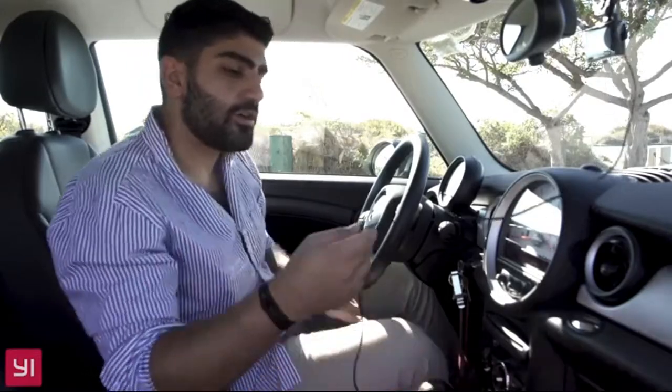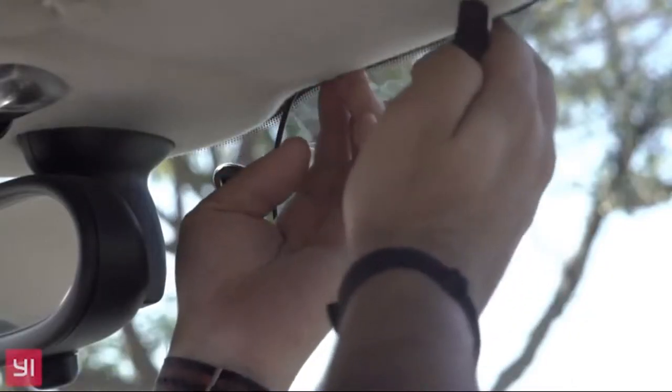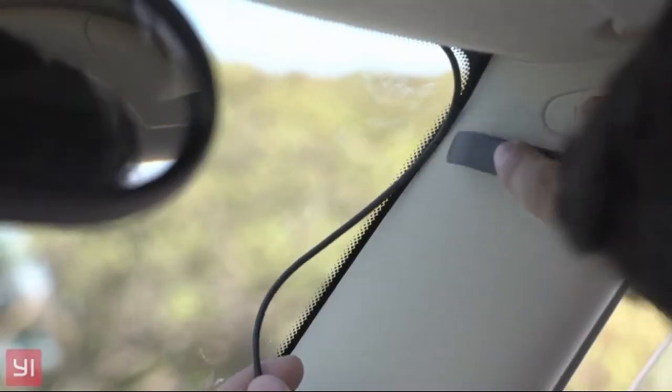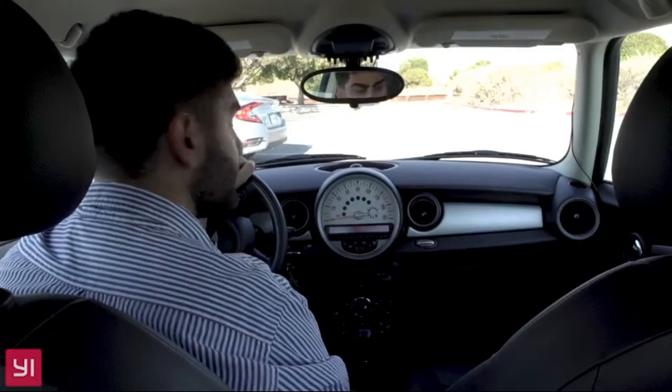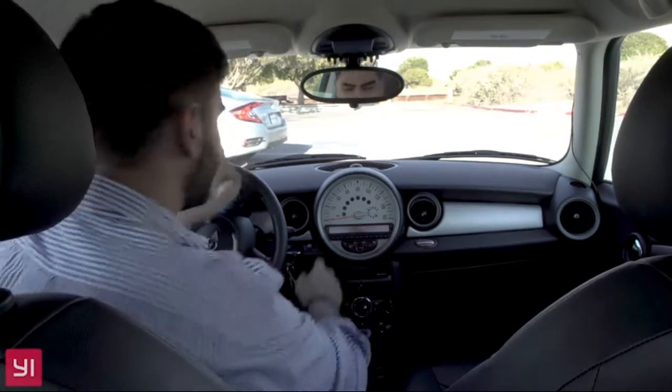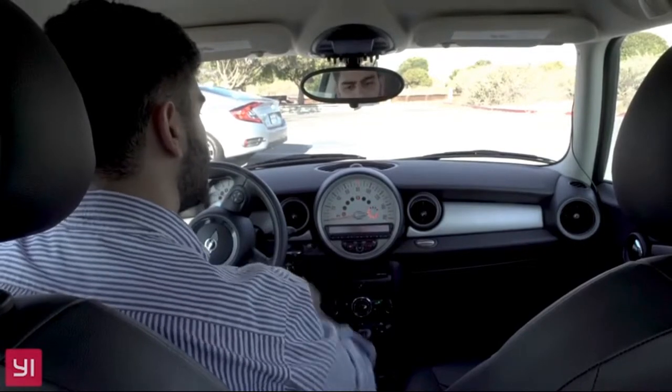If you want to get more professional with your setup, you have a very long Micro USB cable that you can actually run along the seams of your dashboard. Now that we've got it set up, let's go for a drive. Here we go.